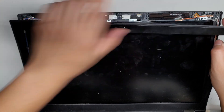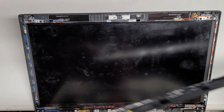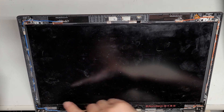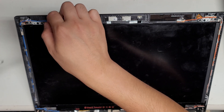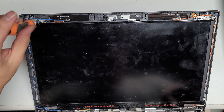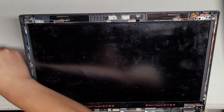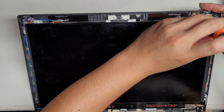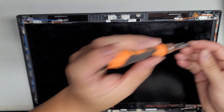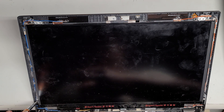There we go. Take that out. Now we want to remove the screws holding it in place. There are actually two screws — oh, actually the four screws are on the sides. So remove the two holding these metal tabs, and then the two on these side tabs.